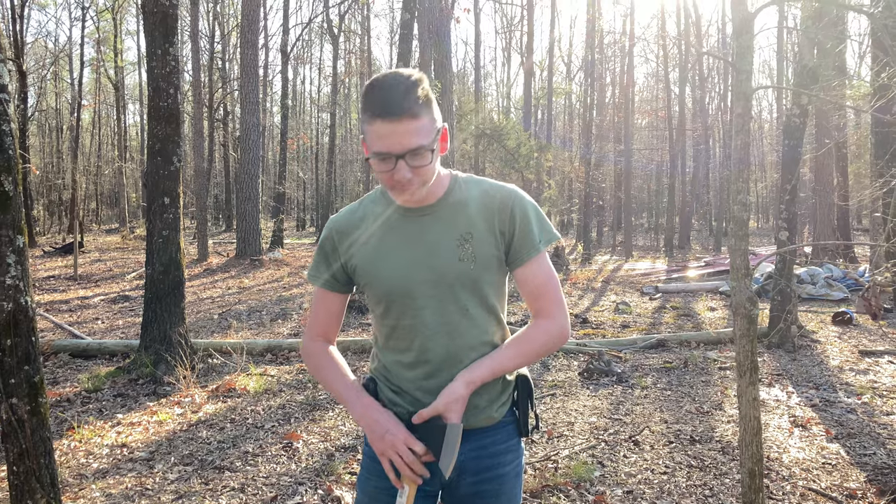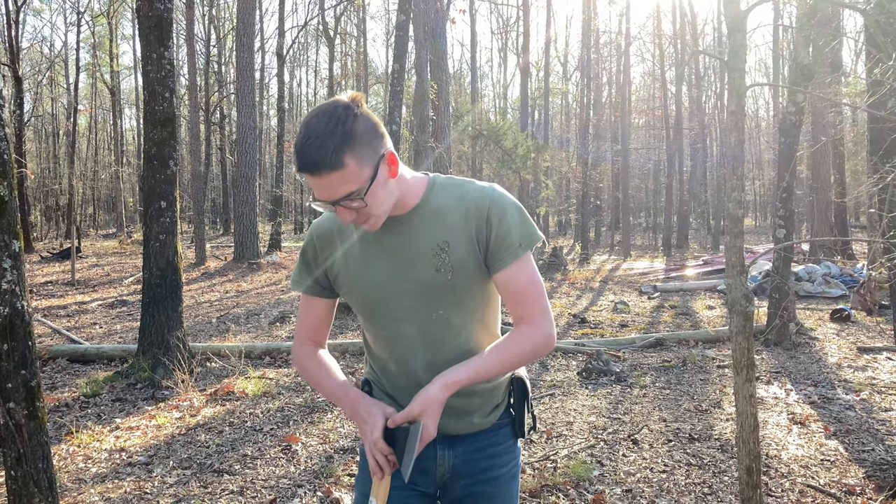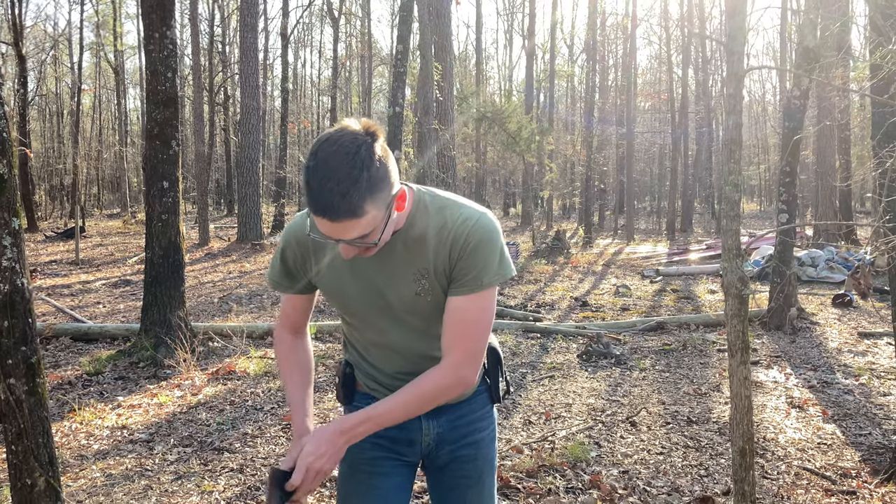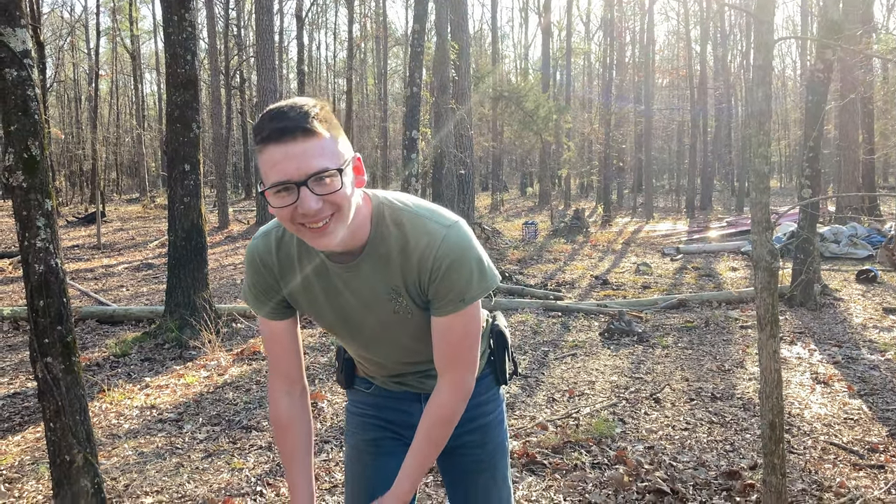So far it's doing pretty good. As far as height goes, it is — it's this tall. All right, let's do the almighty hard hat test.